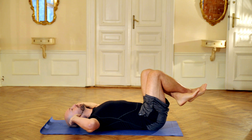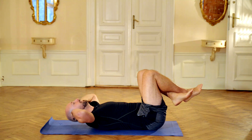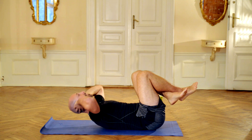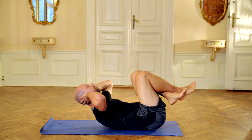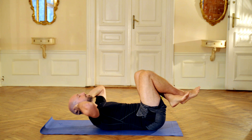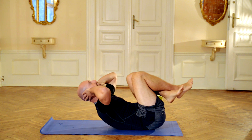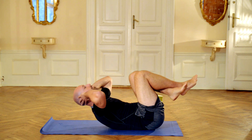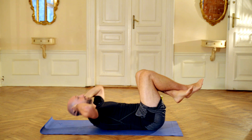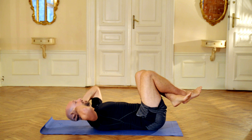We are going to start with some short abs. Make sure that you have 30 degrees. We are going to do 30 seconds of short abs. You can do it at the speed you feel most comfortable — you can go at this speed or speed up, trying to control the movement of your legs.